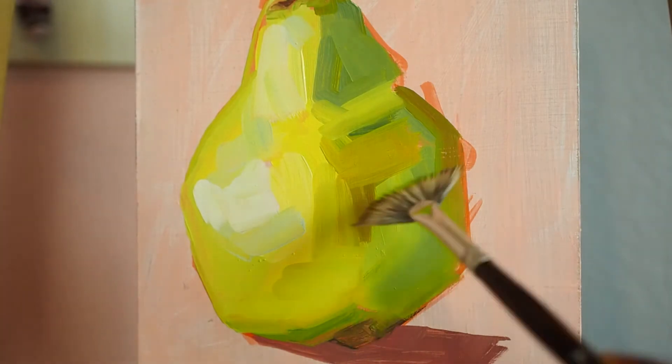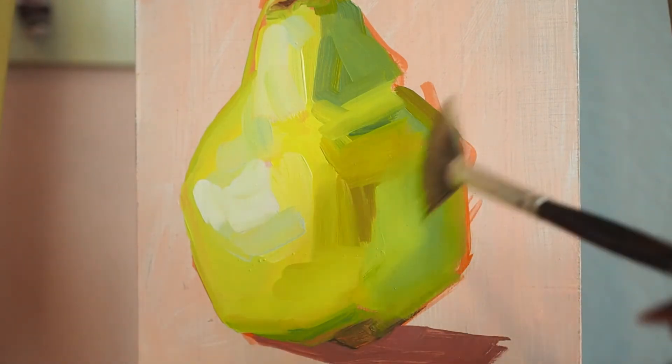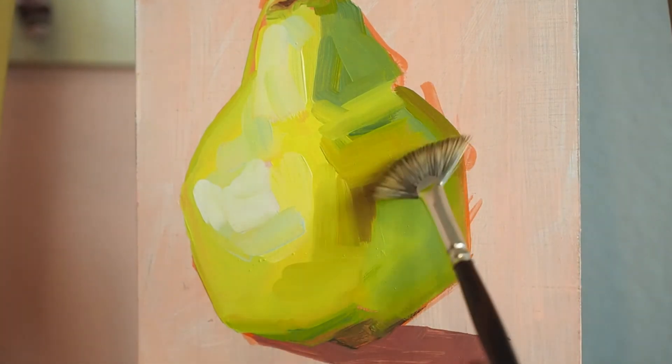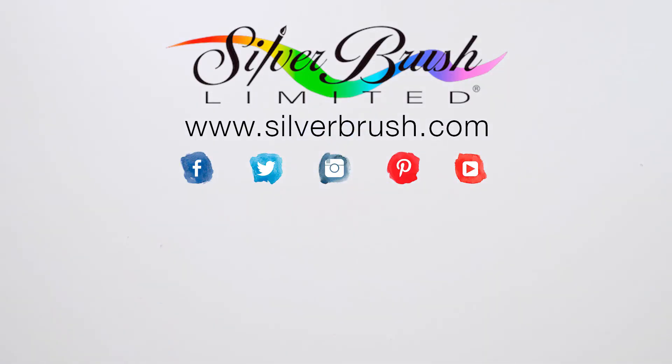This is an oil painting, so I will be sure that I clean my brush with an odorless solvent, as harsh chemicals can melt synthetic filaments. For more information, you can visit our website at silverbrush.com.